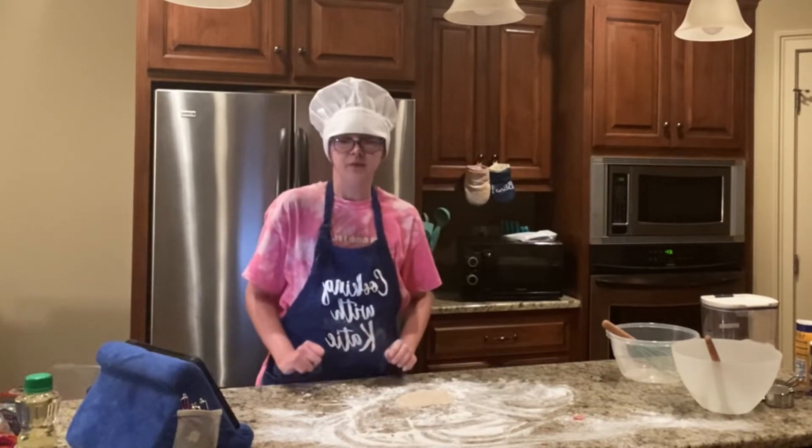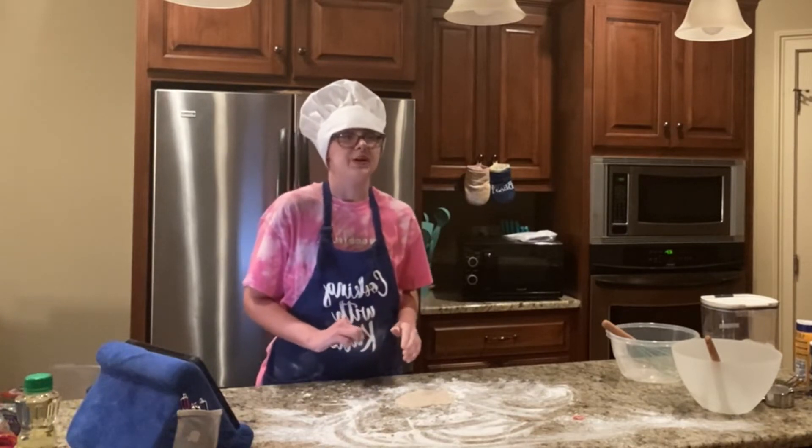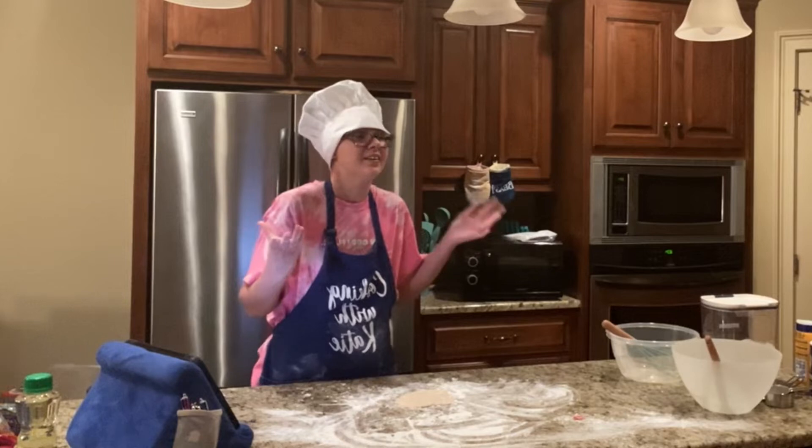Now we're going to cover it up with a towel until it doubles in size. And how will it do that? It's magic.